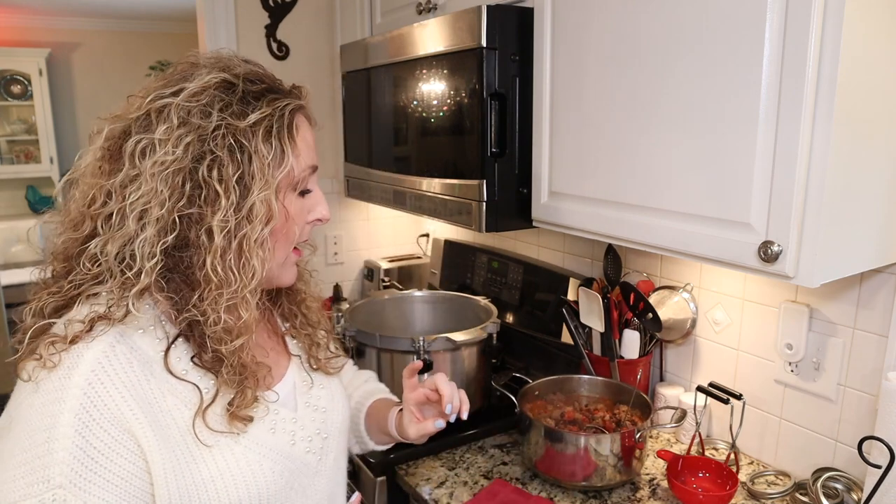Make sure you taste it — I think that goes without saying. I did end up adding some more salt and a little more pepper, but that's up to you. If you don't want it to taste exactly perfect before you can it up, you can always doctor it up when you open a jar. But as an FYI, I did add more salt and pepper.